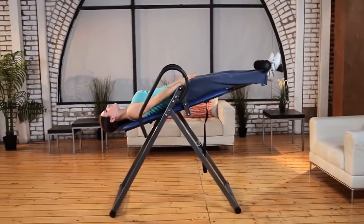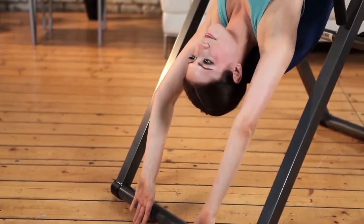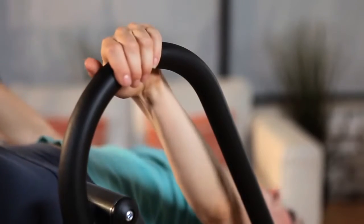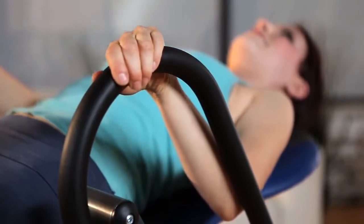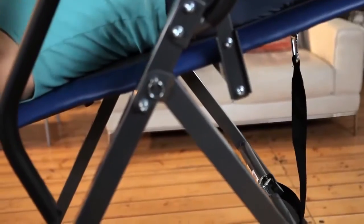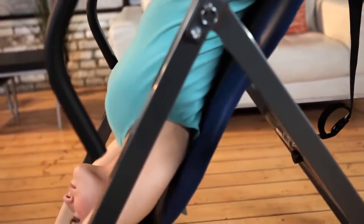Your healthier back along with overall body relaxation is waiting for you. So take a load off your feet, reduce everyday stress, get more flexible with a genuine feeling of well-being right in your own home by using the Ironman 990 Inversion Table now.